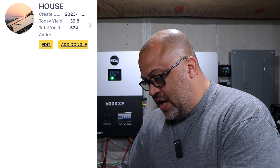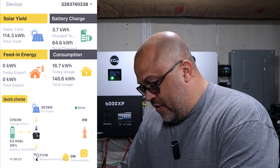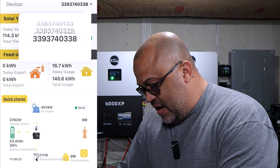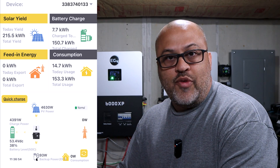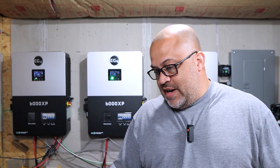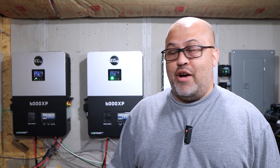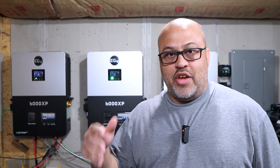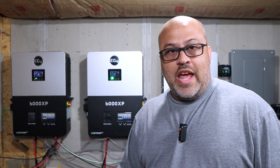It looks like we pulled in 32.8 kilowatts total, and one inverter is pulling in 4,000 right now, one's pulling in 5,000, and the other one's pulling in 4,600. So we should be able to do this right now. We're going to go and change the settings, and I'm guessing it's going to shut off the power and reset the inverter when I go to no battery, but I'll go in and set all of them to no battery and see what we get.